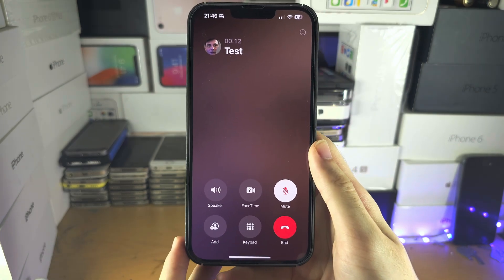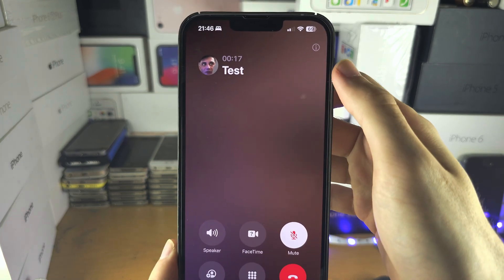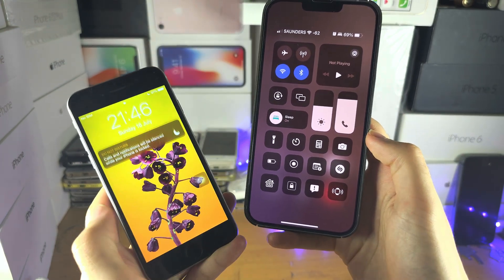Now I'm on a call. When you're in a call, if you don't have a home button slide down from the far right side, and if you do have a home button, slide up from the bottom to access the control center.